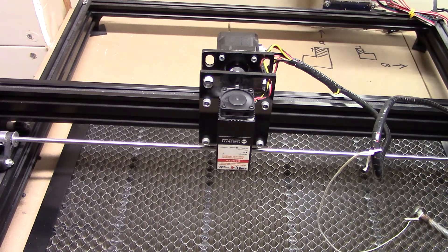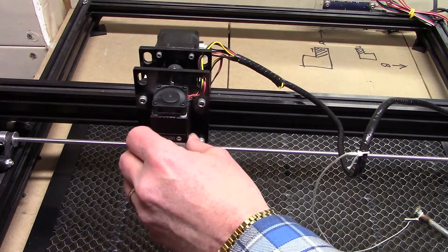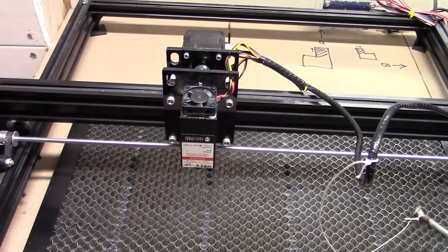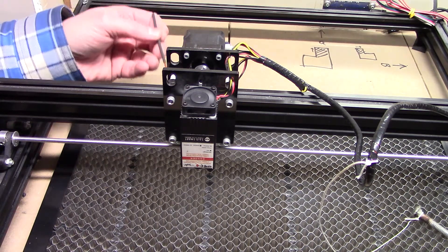Let's take a quick look at the laser. When we move it over to the right nothing seems to happen, but when we move to the left power is cut. Just a simple touch in the back on the wiring harness and power is restored, so there's definitely a connection issue there.